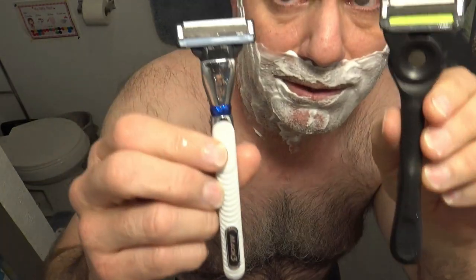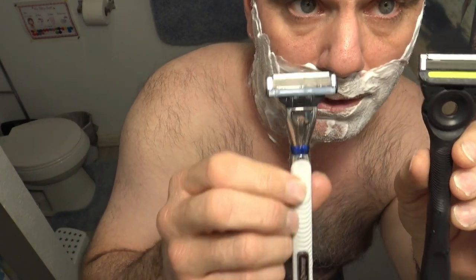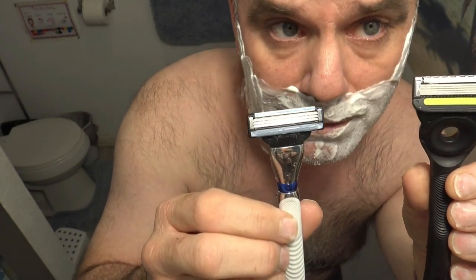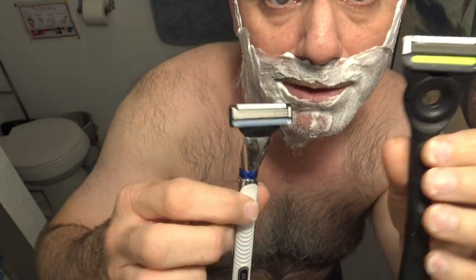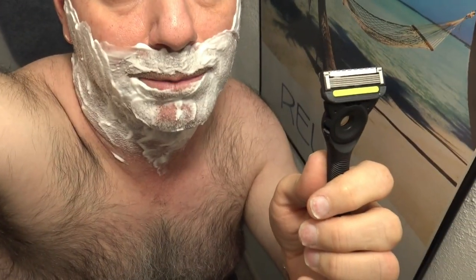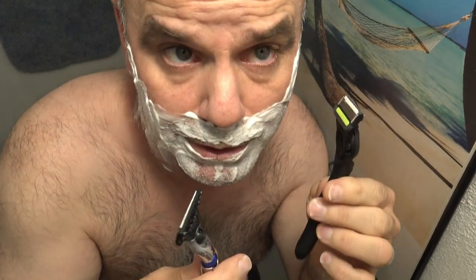The main difference is the Gillette Mach 3 is a 3-blade razor — it's got more space between the blades so it's easier to rinse off. The Gillette Labs Exfoliating Bar is a 5-blade razor with a bar on it that's supposed to exfoliate your skin as you pull it along.